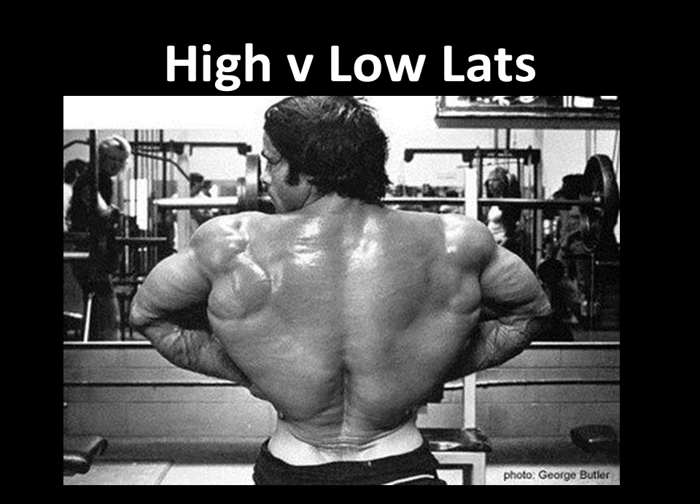High vs low lats. Vince Gironda was an advocate of actually not working the low lats, but as you can see, you get an incredible V-shape back by keeping the waist tight and having that beautiful flare, as shown here by Franco with really thick, dense and wide lats that go all the way from the top down to the bottom. He's even curved out — it's amazing, fantastic back there.